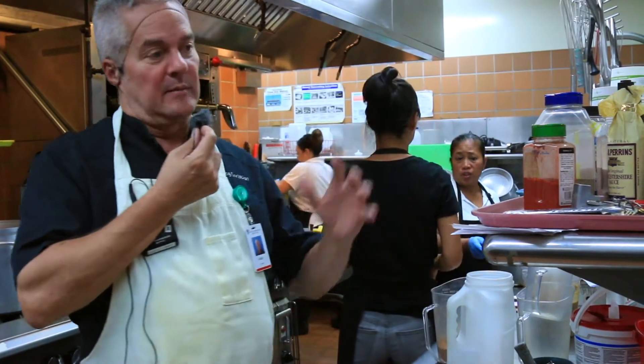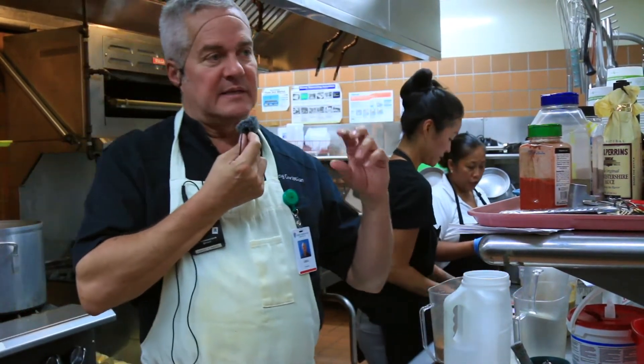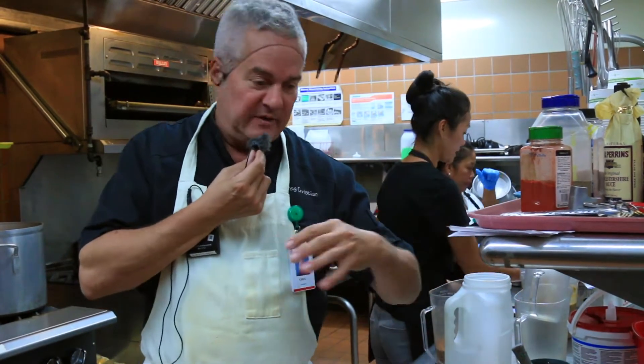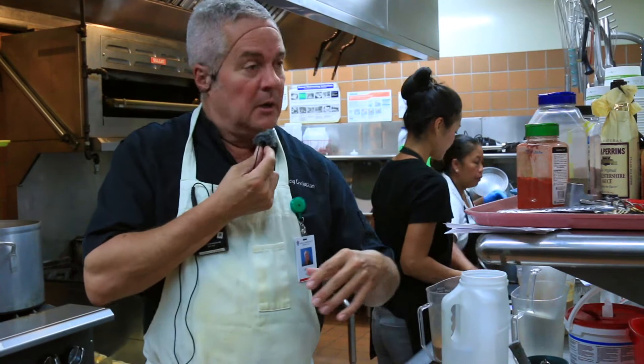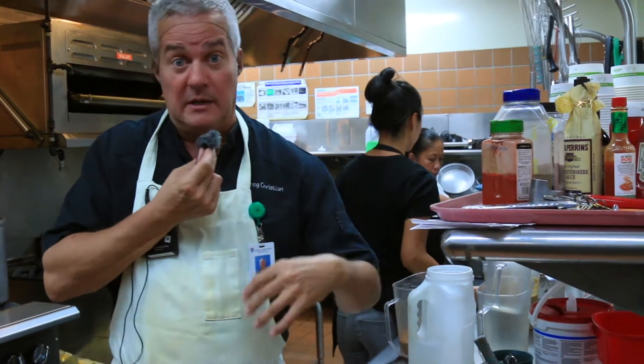The other thing mashed potatoes like is to be mashed with butter, heavy cream, salt, and pepper. But if there are dietary considerations, then milk or almond milk, margarine, salt, and pepper work well.